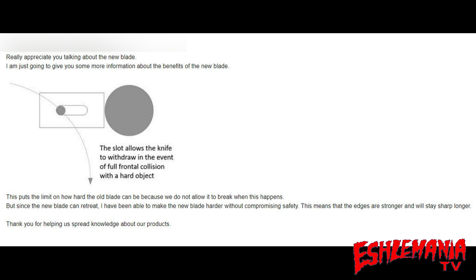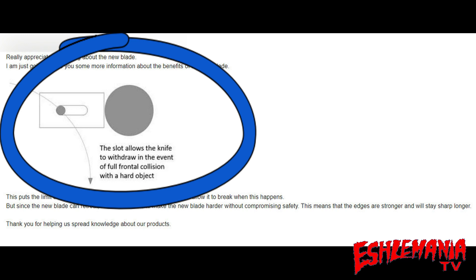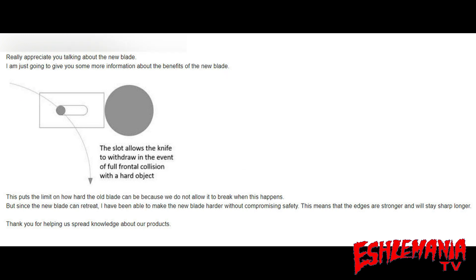They say they're going to give us some more information about the benefits of the new blade — referring to the endurance blade. This drawing right here in the middle shows that the slot allows the knife to withdraw in the event of a full frontal collision with a hard object. They explain the benefit underneath: this puts a limit on how hard the old blade can be, because they do not allow it to break when this happens. But since the new blade can retreat, they've been able to make it harder without compromising safety.